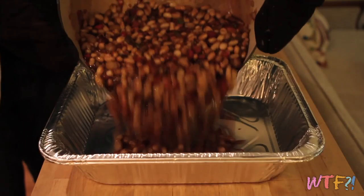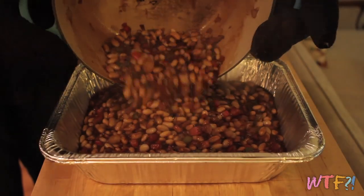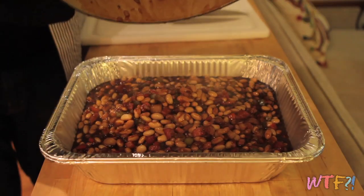Place everything in a disposable aluminum tray and put it in your smoker. The tray is perfect for the smoker — it'll get soot on it, get dark, and you can just throw it away. A little bit of waste, sure, but it's better than ruining your pans. Smoke it for about two hours, stirring occasionally, and enjoy.